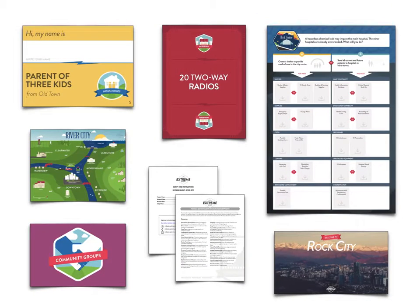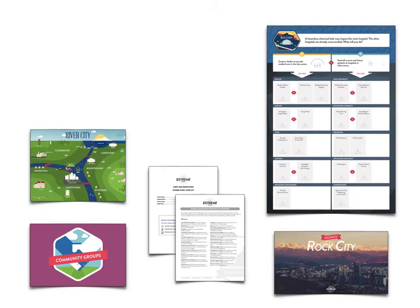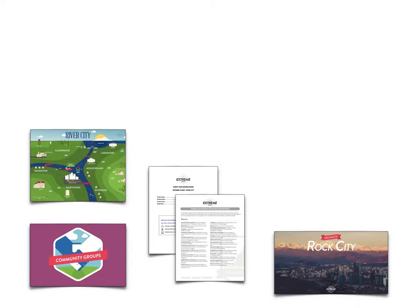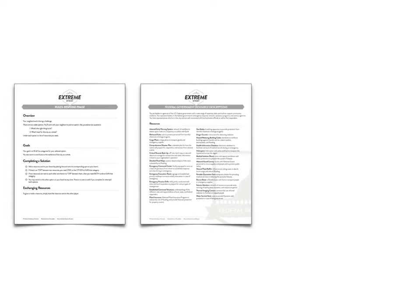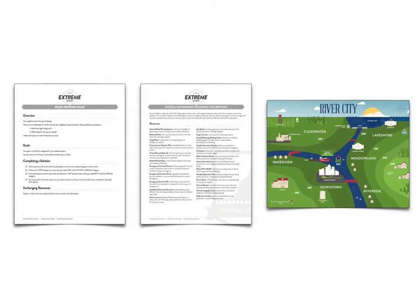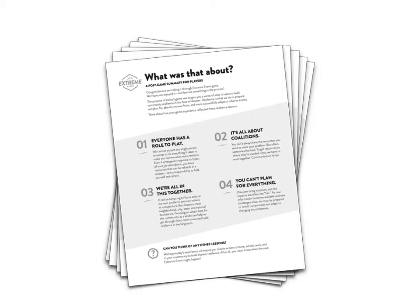That covers the main materials you'll need for any game. Additional materials you might need include a printed script, sector cards, in-game handouts like rule sheets, resource descriptions, and maps, and post-game handouts to help drive home the game's lessons.